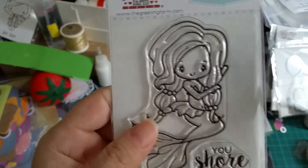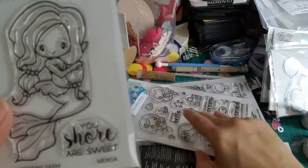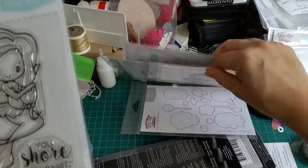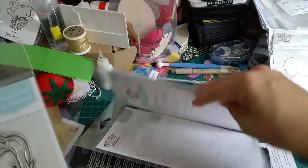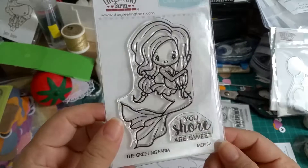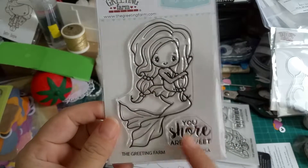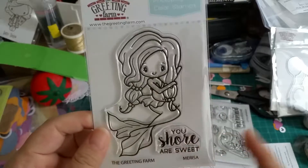I got this one, which is called Marissa. I think there is a die for this as well — actually no, this particular one doesn't have a die, so I probably have to hand-cut it. It's called 'You Sure Are Sweet,' as in, you sure are sweet.